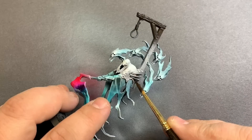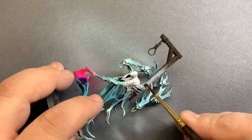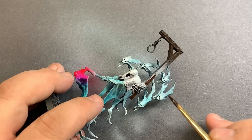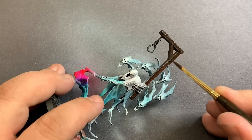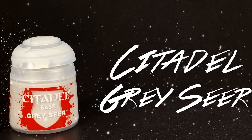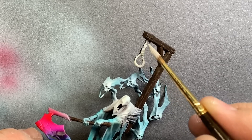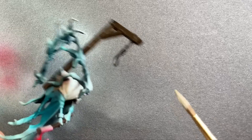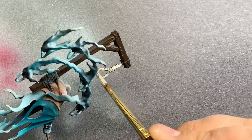Then I came in with Citadel's Rhinox Hide and just decided to base coat all of the wood. Next up is Citadel's Grey Seer, which is going to be a really nice base coat for the rope and all of the little straps. The reason I'm going with a pretty white-gray is that we're going to end up tinting this later on with some other stuff. I want it to be as bright as possible so that we can get that worn rope look after we put on some washes.